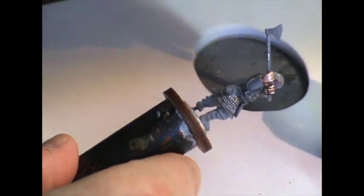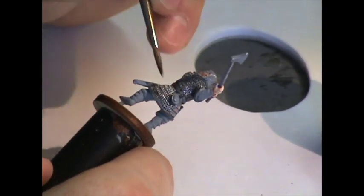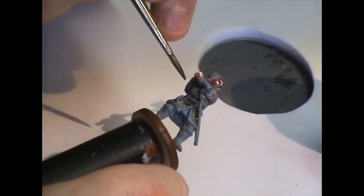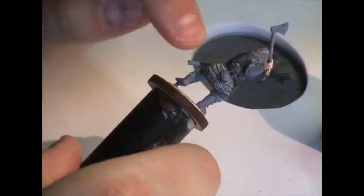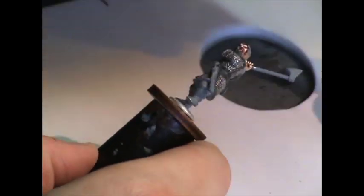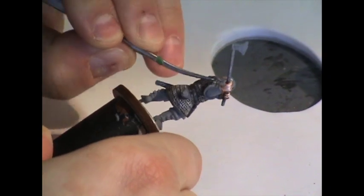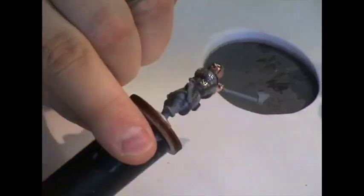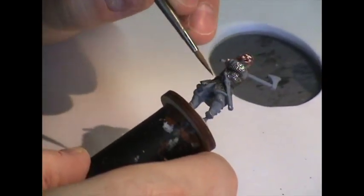We'll go back in with Nuln Oil and apply some pin washes to areas we want to be very dark, like under the sleeves and around the belt and the trim of the chain mail. We can apply multiple layers to build up extra depth where needed. We can also warm up the chain mail by taking a brown wash — I used Agrax Earthshade — and applying that sparingly in shadowed areas. Applied heavily, you can also get a rusty effect. Once the wash is done, you can go back and burnish areas you want extra light to correct any spots that got too dark.